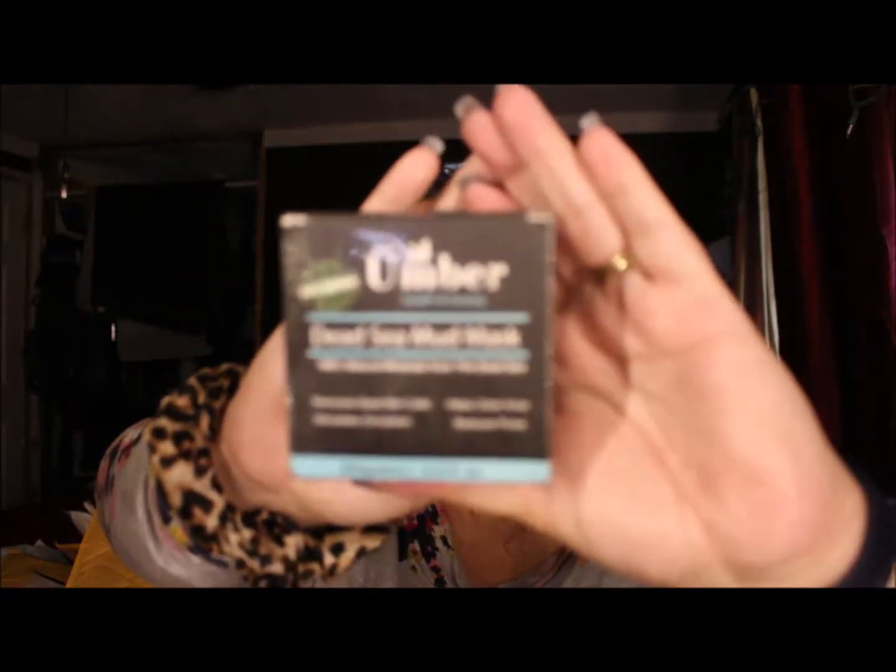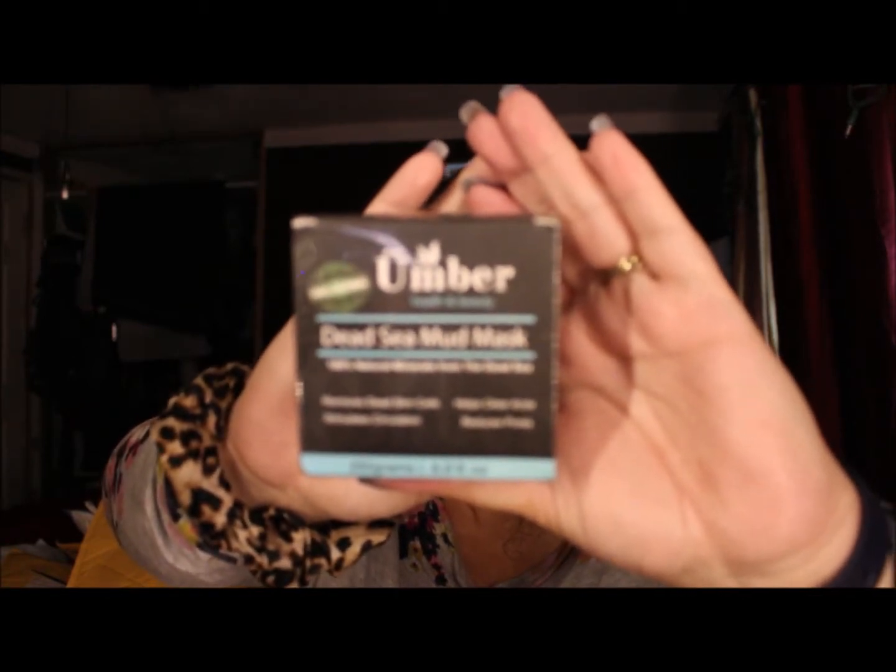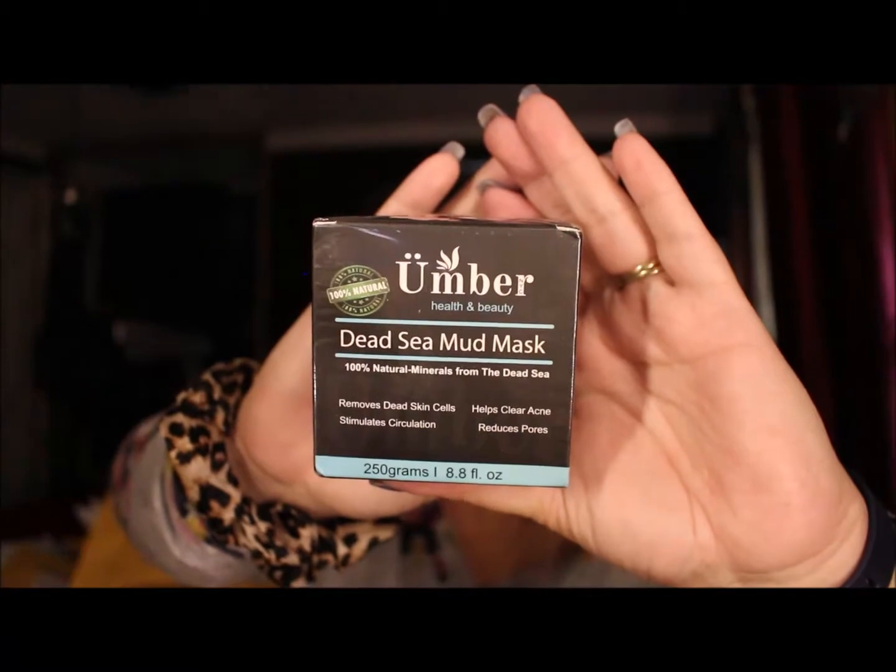I'm trying to be careful opening these because if I can recycle the packaging to ship out something else, I do that sometimes. This next one is the Umber Dead Sea Mud Mask — 100% natural minerals from the Dead Sea. It says it removes dead skin, stimulates circulation, helps clear acne, and reduces pores. I'm kind of excited to try this as well.